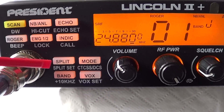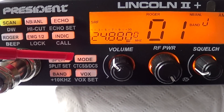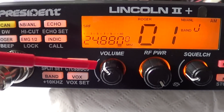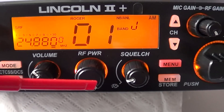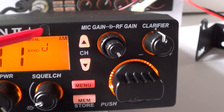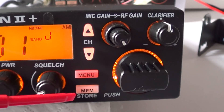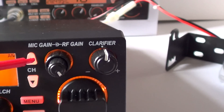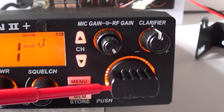You've got the band button plus 10 kilohertz, the VOX set, the mode, and also the CT, CSS, DCS button. Moving across you've got the volume, the RF power, the squelch, up and down channel keys. Below in red you've got the menu, memories, a dual pot for your mic gain and RF gain, and the clarifier on your right, then the channel change.